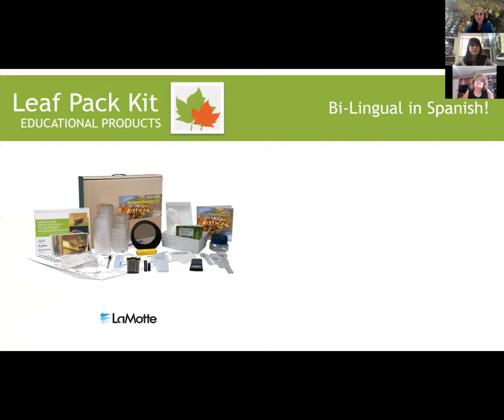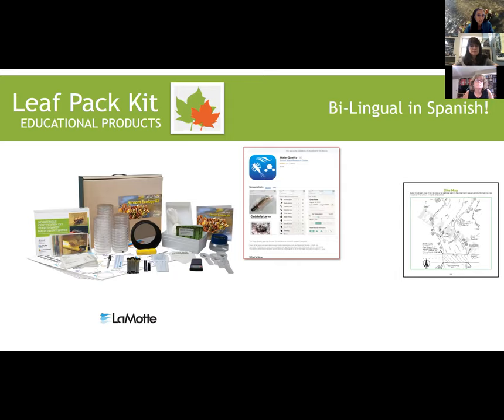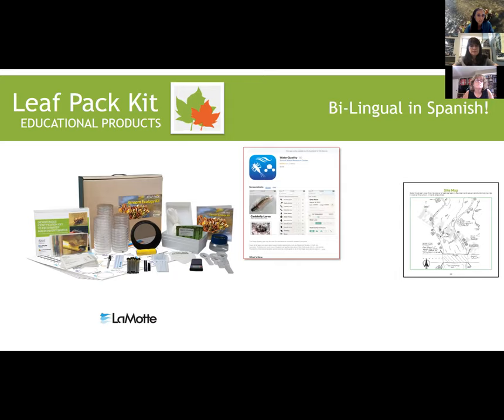A few quick announcements about LeafPack. We did launch a whole new entire kit earlier this year, and it is distributed by the Lamont company. It's got a new dichotomous key, a new biotic index score, a new database, new sorting sheets — all color-coded to sensitivity groups. You can find more about that on the LeafPack Network website. There's a whole new manual, and a new water quality app that matches the biotic index scoring system. It's called Water Quality — a very simple name.